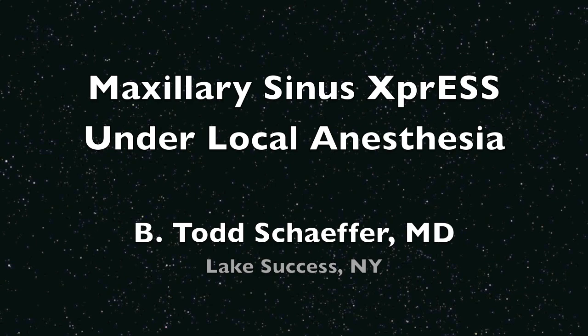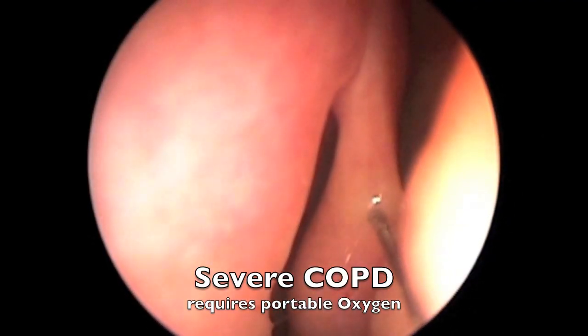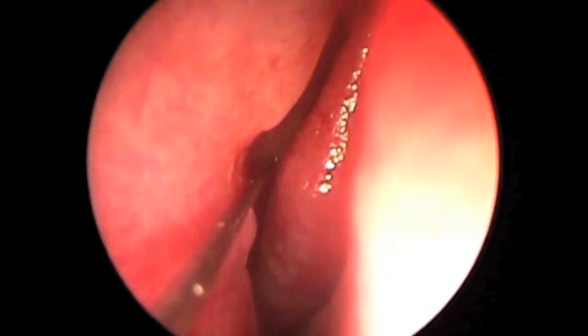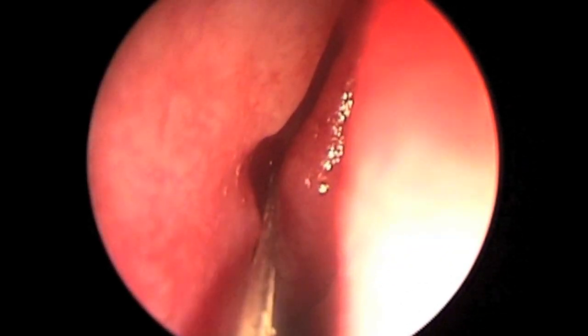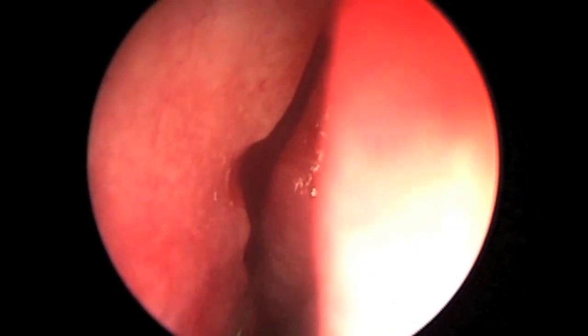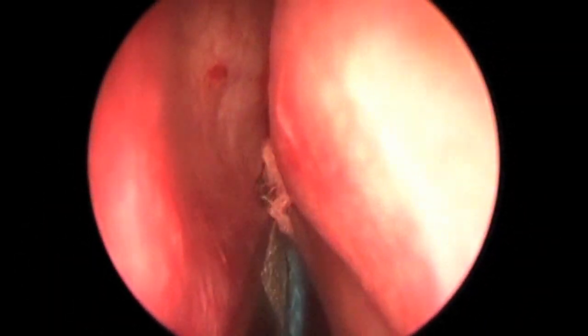Maxillary Sinus Express is performed here under local anesthesia. This patient has severe COPD and requires portable oxygen. Here we are injecting the lateral wall of the right side of the sinus. The patient has mild to moderate maxillary sinusitis on CAT scan. He cannot undergo general anesthesia, and therefore this is an ideal candidate for this procedure.